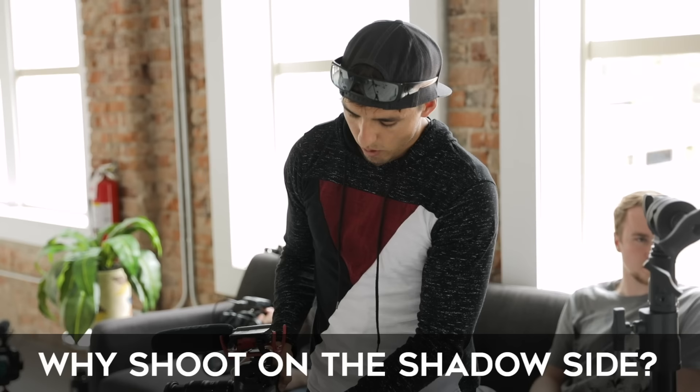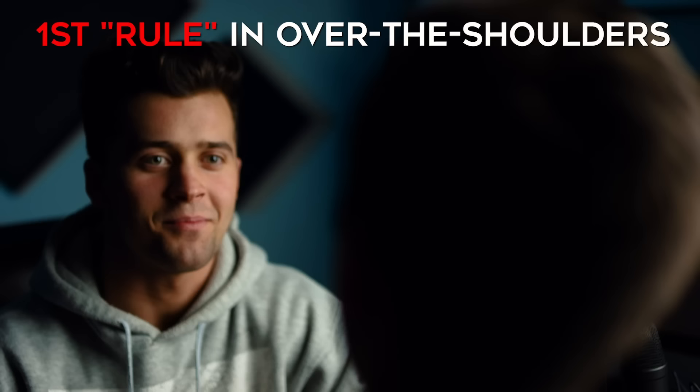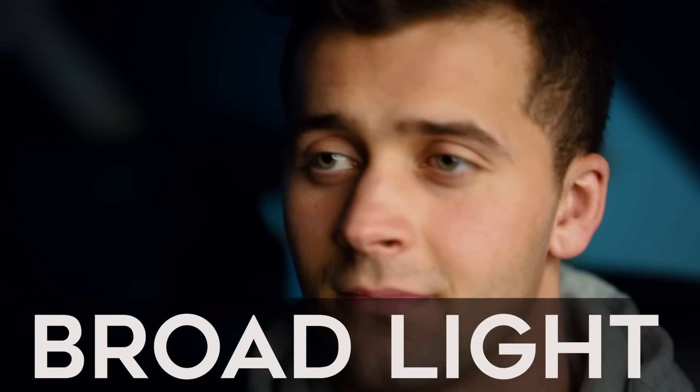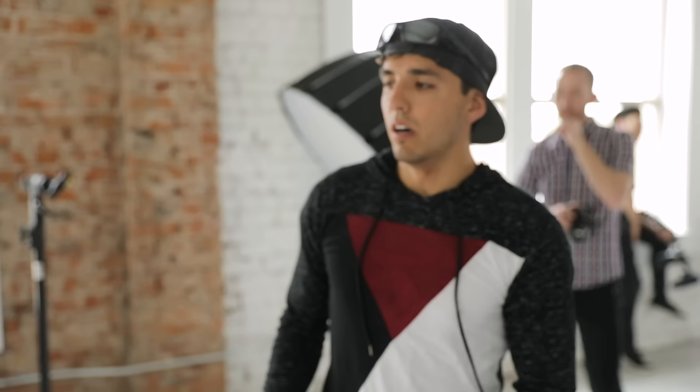Kyle asked me why I choose the shadow side for the second camera. Mostly for creative taste — I've studied Hollywood directors like Shane Hurlbutt, and that's generally what they do in Hollywood. When there are two people talking to each other, they usually have the camera on the shadow side. When you're shooting on the light side, everything's lit up so you don't see as many shadows, you don't see as much depth. The shadow side creates more depth. Go ahead and watch a Hollywood movie — there's no right or wrong way, but that's how it's generally done.